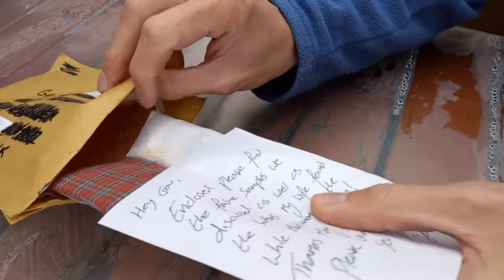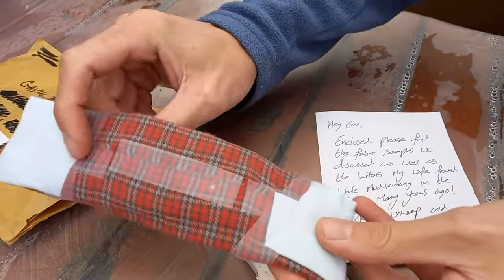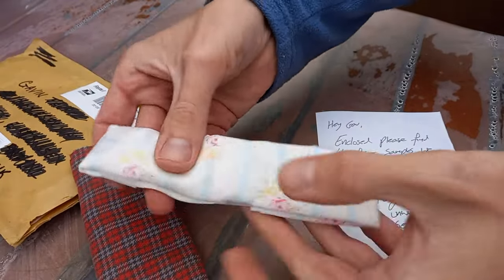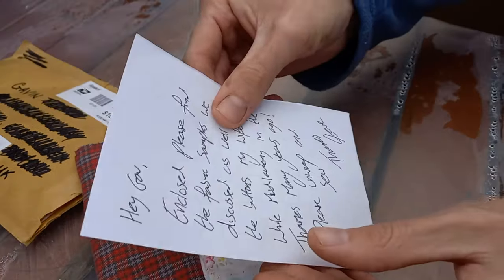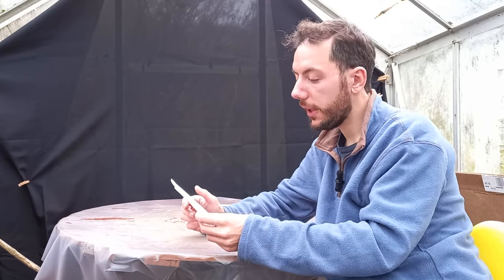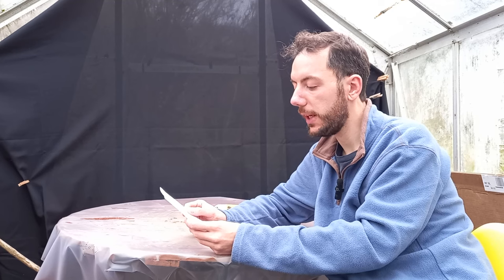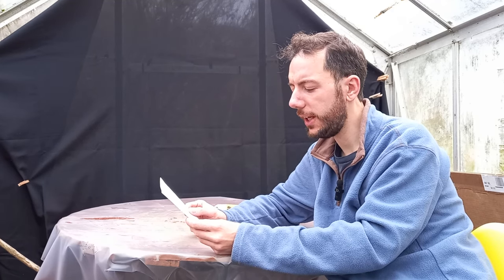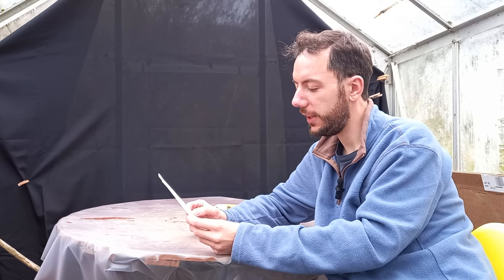We can see there's a little note just in here, and it looks as though we have some little packages of fabric. This little note says: 'Hey Gav, enclosed please find the fabric samples that we discussed, as well as the buttons my wife found whilst mudlarking in the Thames many years ago. Please unwrap and sow. Thanks again, Steve from Steve's Backyard Bonsai.'